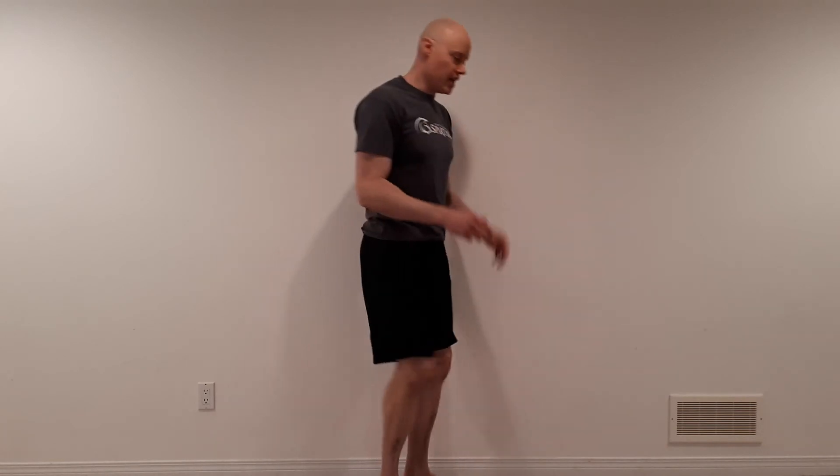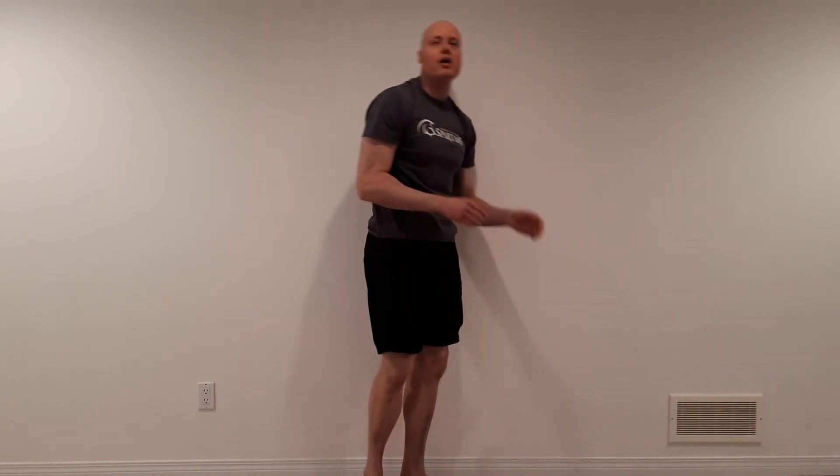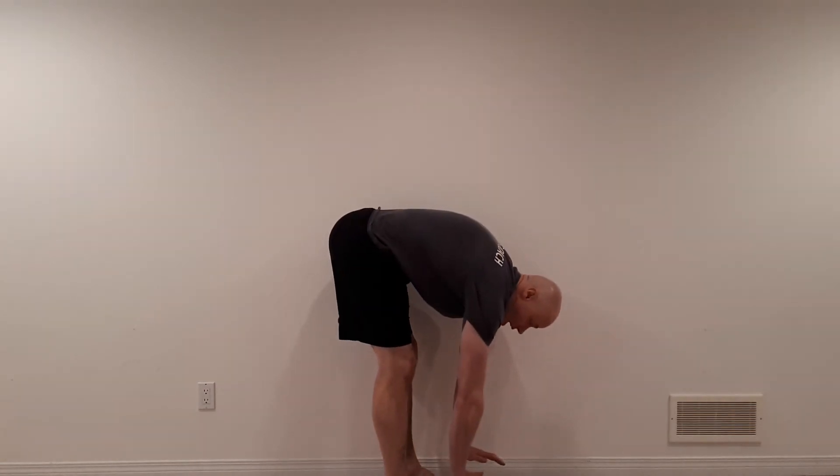The final test is the toe touch. Being able to touch your toes is generally a good sign of functioning. However, if you can keep your knees straight and get your palms flat on the floor, that usually requires hypermobility of the lower back — the lumbar spine. Research by Dr. Stuart McGill has shown this is an increased risk factor for low back problems. So for most people, we don't want that much mobility in the low back. If you can get your palms flat on the floor, give yourself a point.